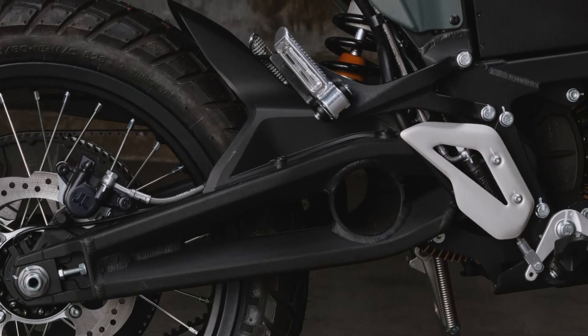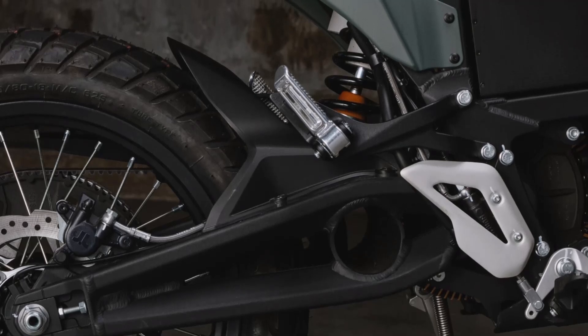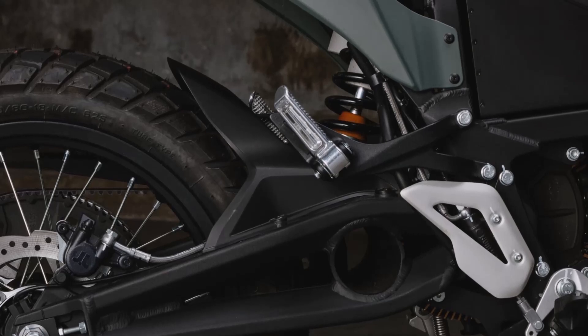At the rear, a monoshock system provides 227 millimeters of travel with similar adjustability options. These features allow riders to customize the bike's setup for any adventure.